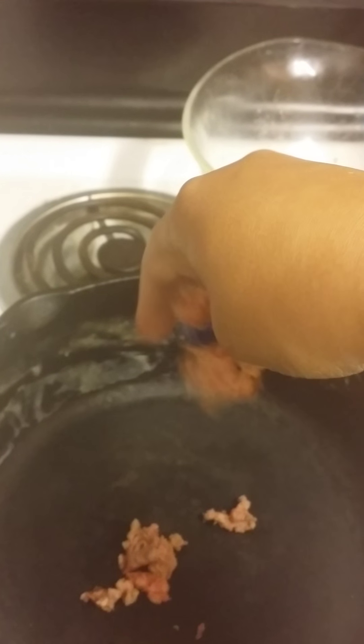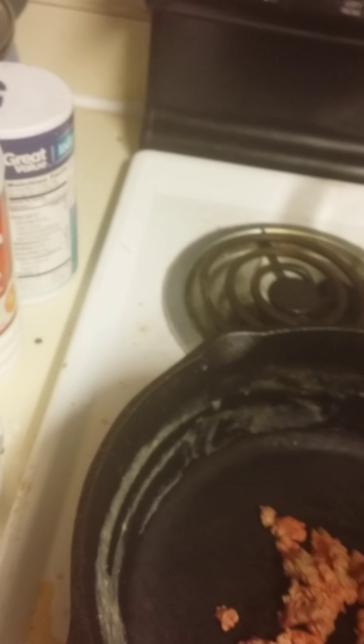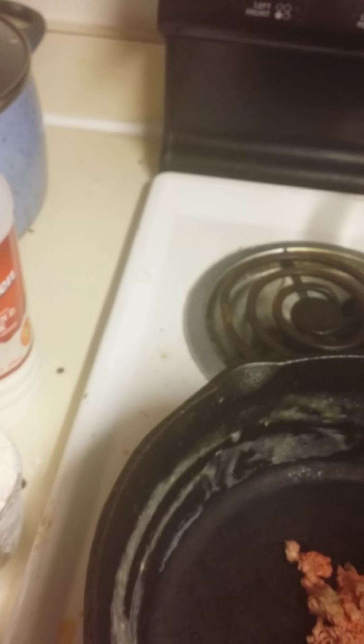Crumble this into the pan. I have a little bit of salt here, and it's okay if you use too much because it's going to flavor the gravy. The gravy can kind of be lacking in flavor, so let that cook for a second.